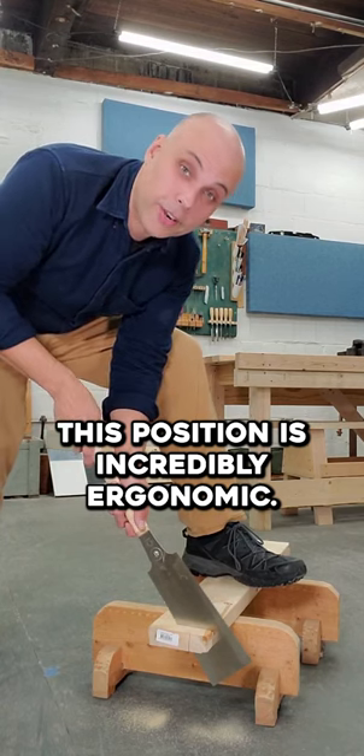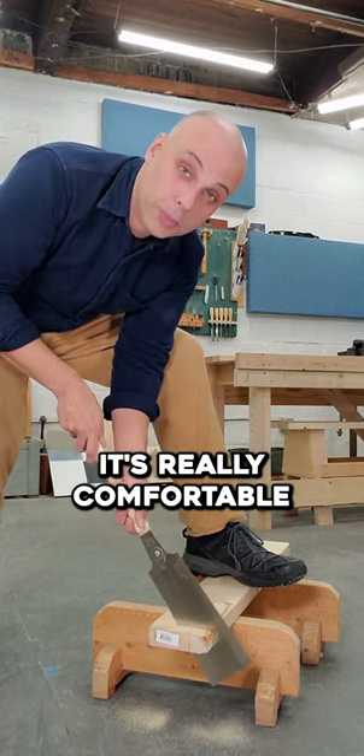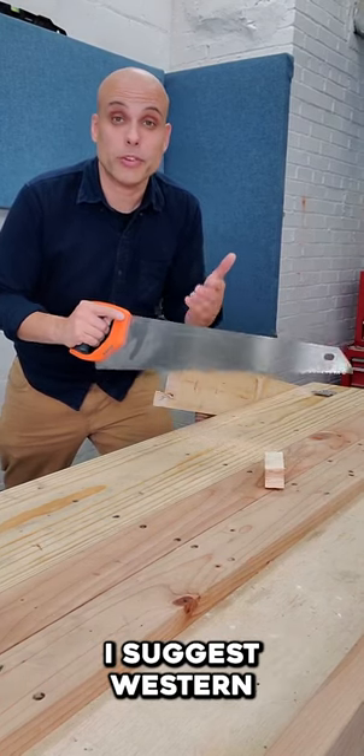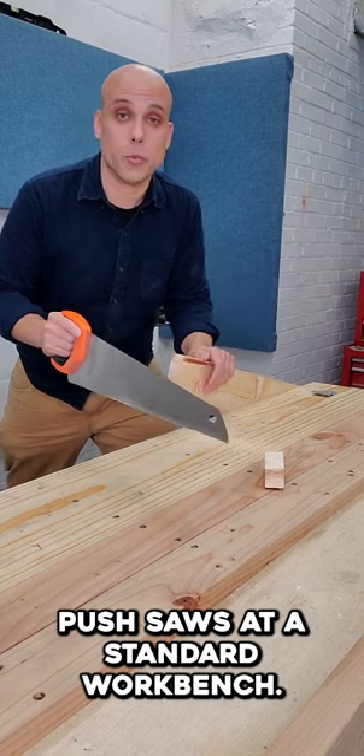This position is incredibly ergonomic — it's really comfortable. If you can't work down at the ground like that, or you just don't want to, I suggest Western push saws at a standard workbench.